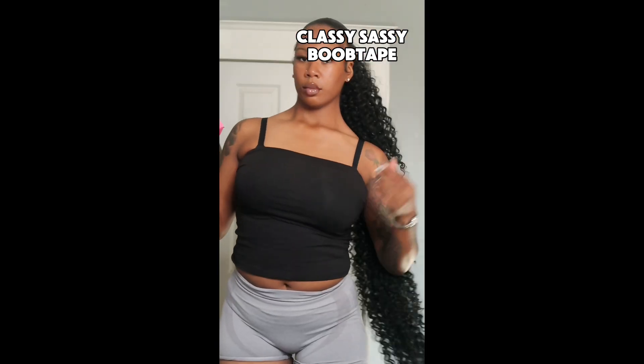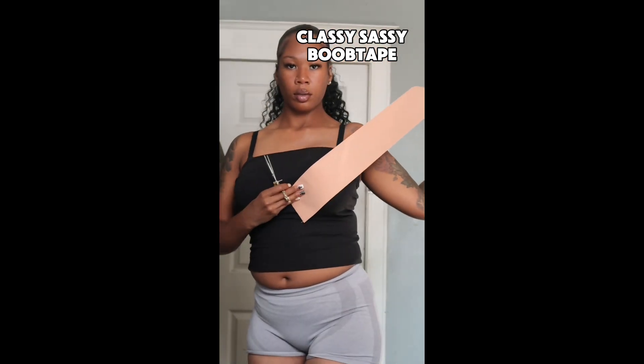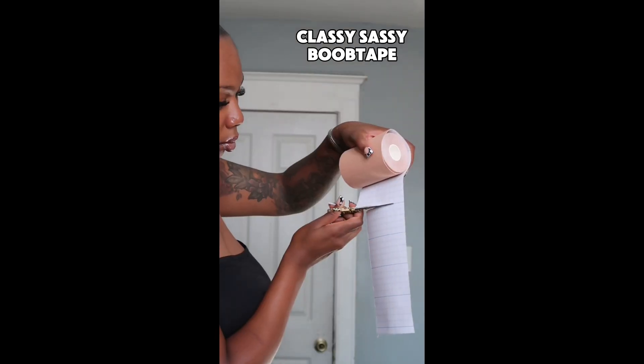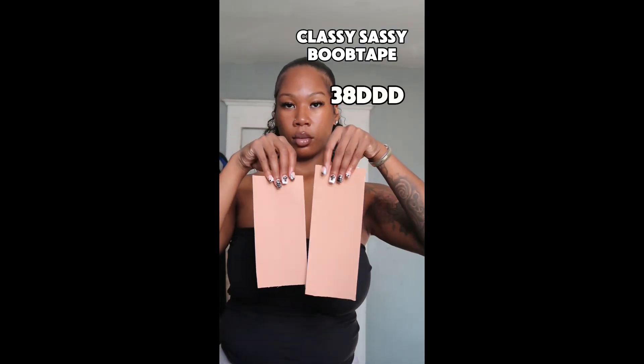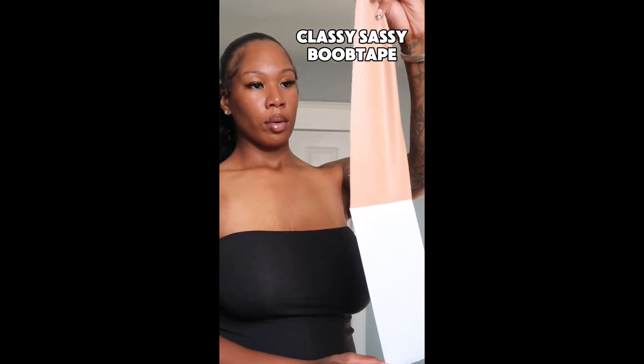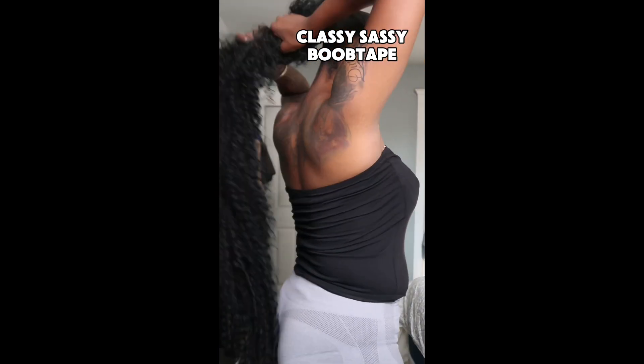All I have to do is measure my boobs, and this boob tape stretches out to four inches wide — so don't think it won't fit for you. I wear a 38 triple D. All I had to do was measure the length of tape, peel off the adhesive, and place it on my boobs. It's very easy to use, very convenient, and it's good for girls that just want to show off their back.